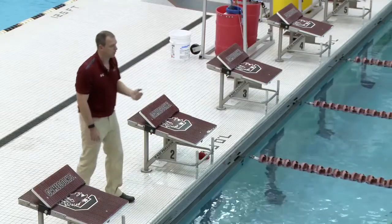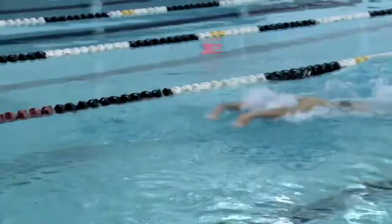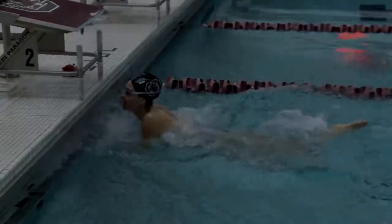Let's try one more. Once again, she'll hit a butterfly stroke with a breath, then put her head down coming to the wall — one breath, now she's down all the way to the wall, big kick, and throws right into the finish.